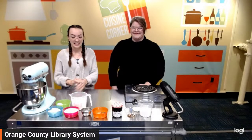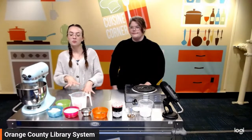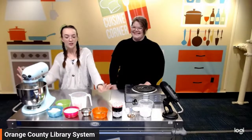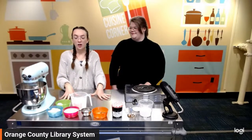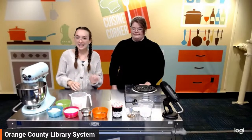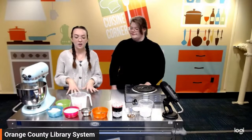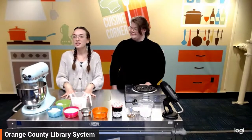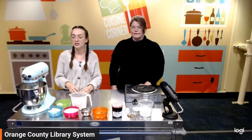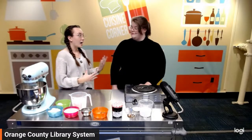I'm super excited to be doing today's recipe with Miss Annie. We are doing something that I think is really good to bring in the spring season, those really fresh and wonderful vibes. We're doing lemon shortbread cookies with a jam filling and a vanilla glaze, which sounds like a lot, but it's actually a very simple recipe. We're dipping our toes into baking — usually we're doing soups or charcuterie boards. I hope you're also excited.